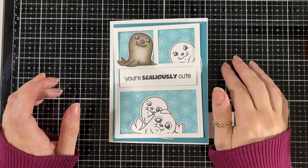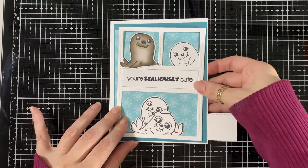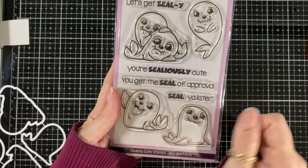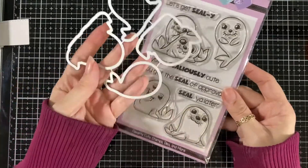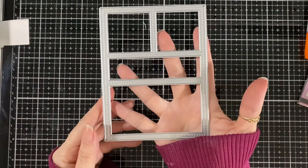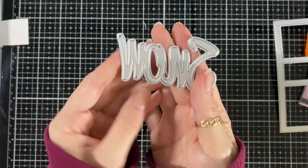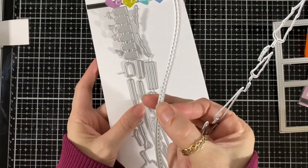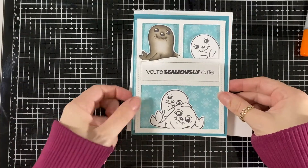Hello everyone, today I'm here for CC Design November preview day 3 and we are showcasing the little seals. I used that sentiment along with the coordinating dies - they are so cute. I also used the quad collage die, the new snow die, and the winter scene slimline die for that little hill.